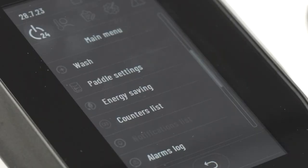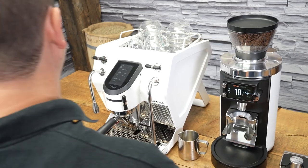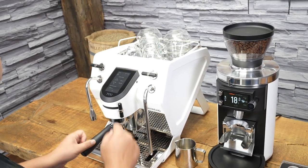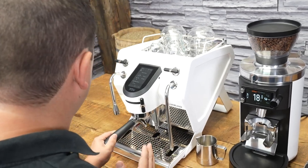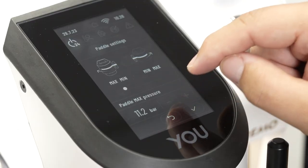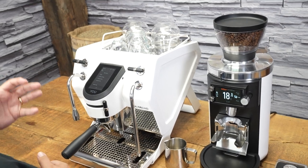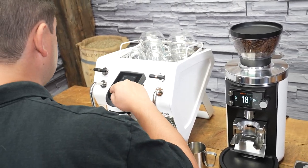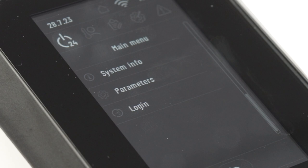Scrolling down, we have the wash setting — an automatic back flush used when cleaning the machine. The paddle settings is quite neat as well; this allows us to set the maximum pressure of the paddle. Some people only want to go to nine bars, so we would set this down to nine, meaning when I go all the way to the left to the maximum position of the paddle, it goes to nine bars. However, I like to sometimes go beyond nine bars, so I have my machine set at 12. Then you have energy savings, counters list — which tells you how many shots you've made — alarms log for diagnostics, system info, parameters, and login, which is used for technicians to access certain features of the machine.